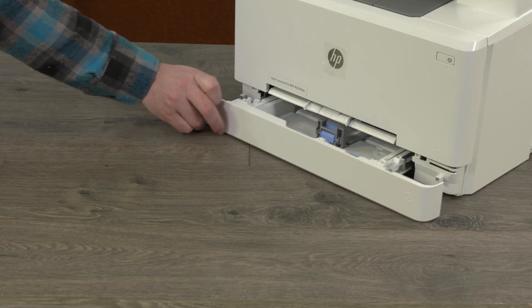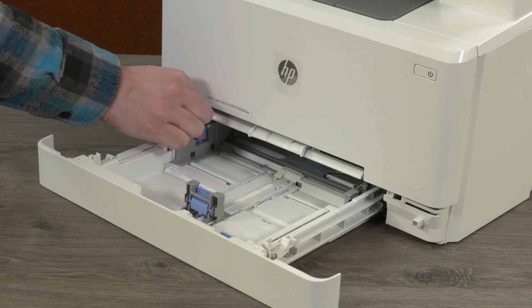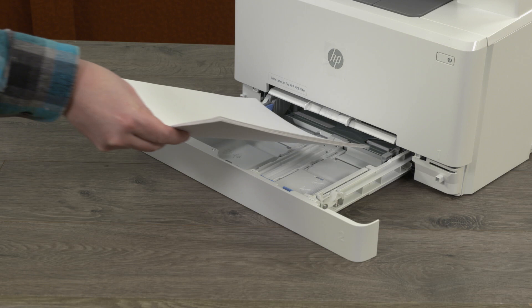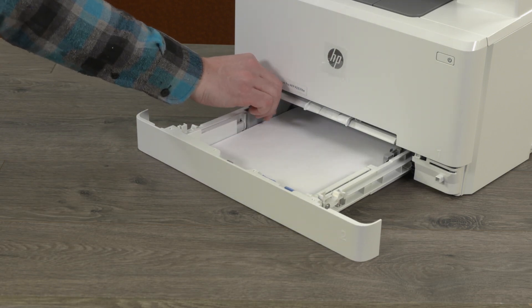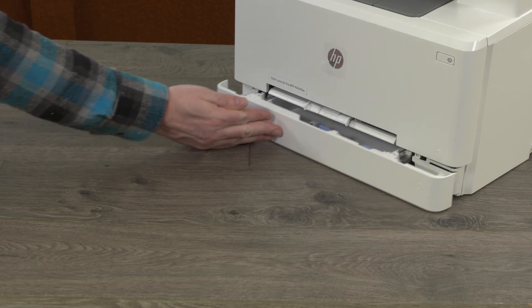Slide out the paper input tray. On the paper guides, squeeze the blue handle and slide the guides to their outermost position. Load a stack of unused white letter or A4 paper into the input tray. Adjust the guides so they touch the edges of the paper and then slide in the input tray.